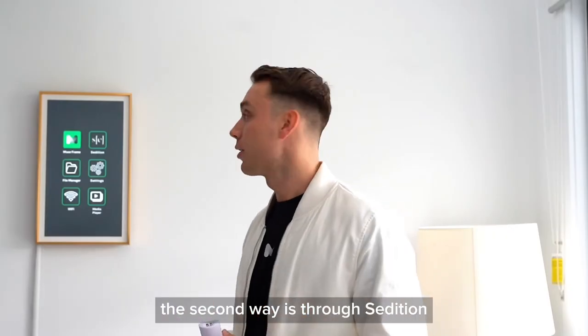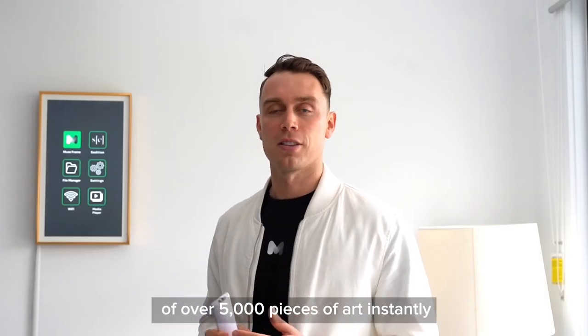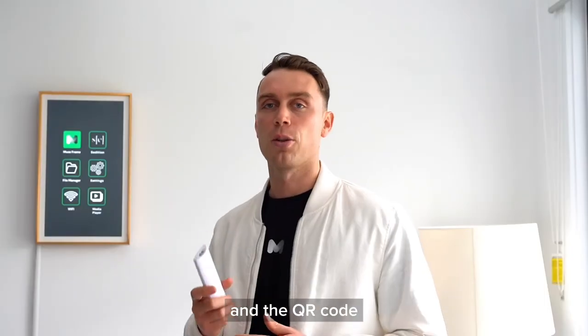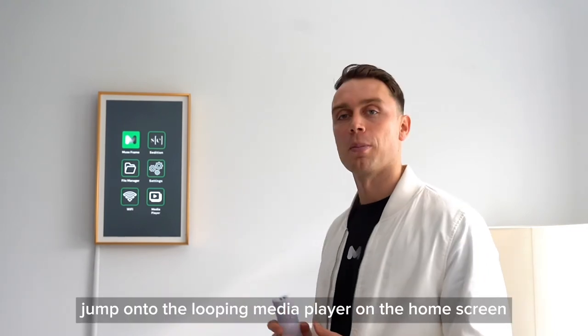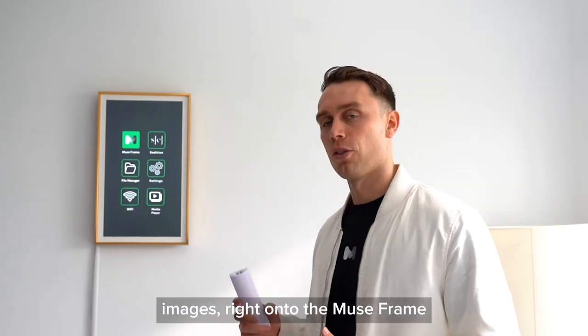The second way is through Sedition. Access their evolving library of over 5,000 pieces of art instantly, just by selecting the Sedition app on the frame and scanning the QR code through your mobile phone. And lastly, if you want to showcase art that isn't an NFT yet, jump onto the looping media player on the home screen, and you can showcase any art that you've got — MP4s, GIFs, images — right onto the MuseFrame.